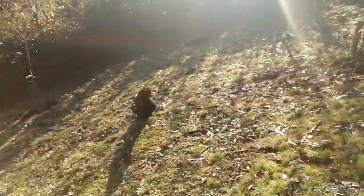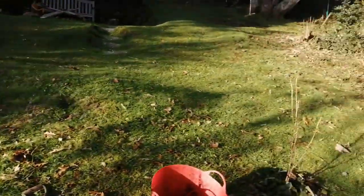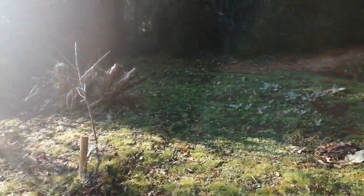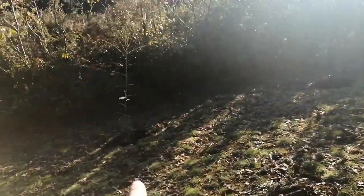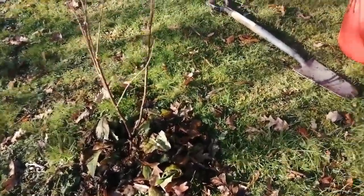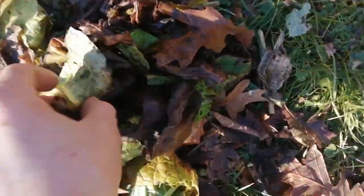This is the orchard area — it's a bit sunny. I planted some fruit bushes: redcurrant, gooseberry, and there are a couple of cherries here. And you can see there are a couple of plums down there as well.